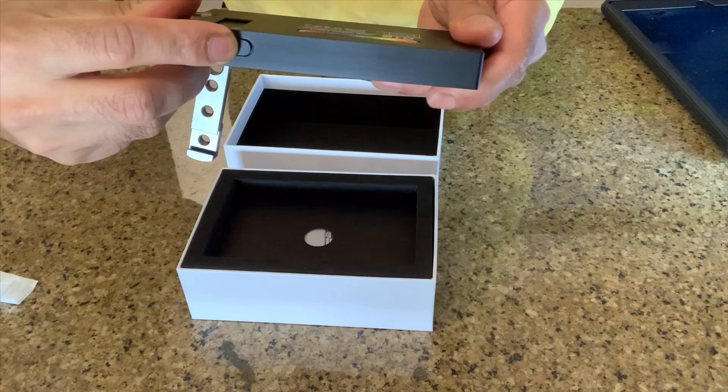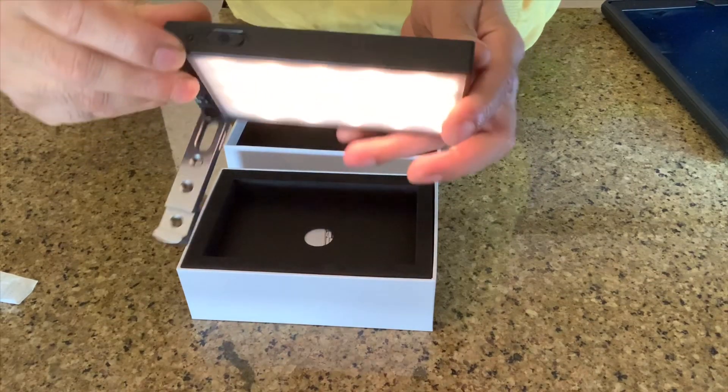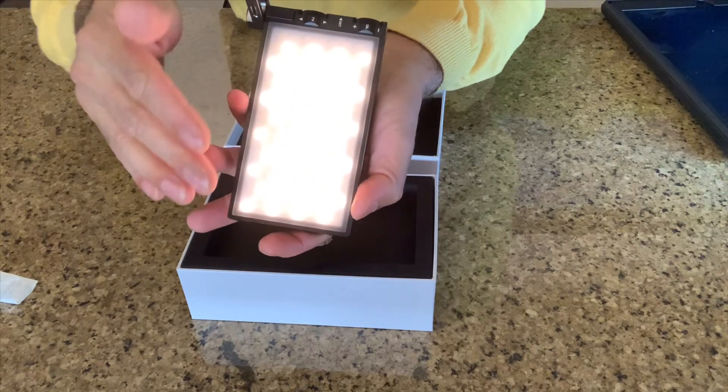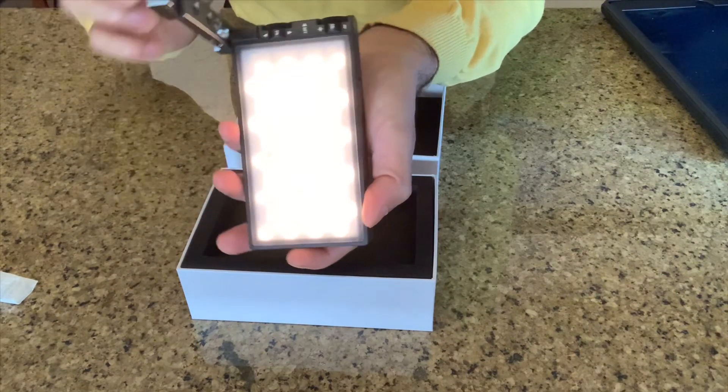Now I'm turning it on — sweet! Yes, you can see the beautiful color display right now. You can adjust the color temperature from the top.